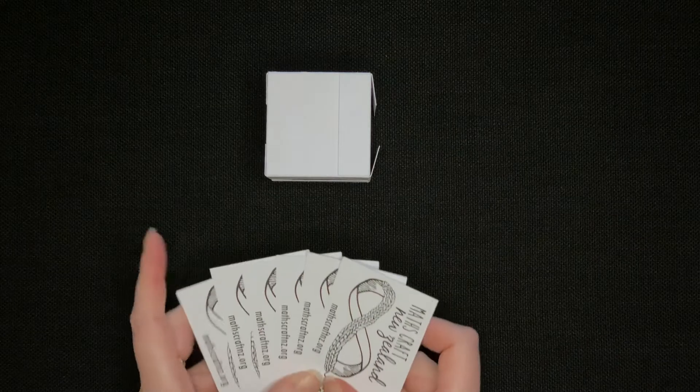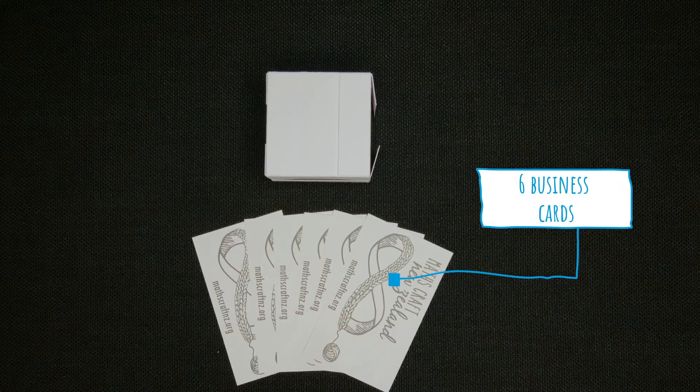To make a cube you will need six business cards or six pieces of cardstock.